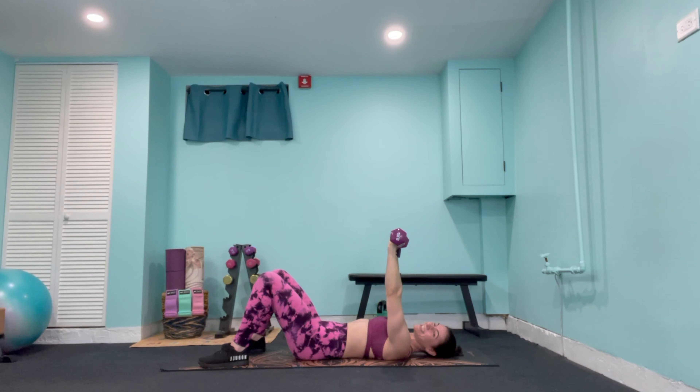Now take both weights up out to the side and we pulse for 20 reps. Weights down if you need to, but keep going. Tiny pulses all the way through to 1.